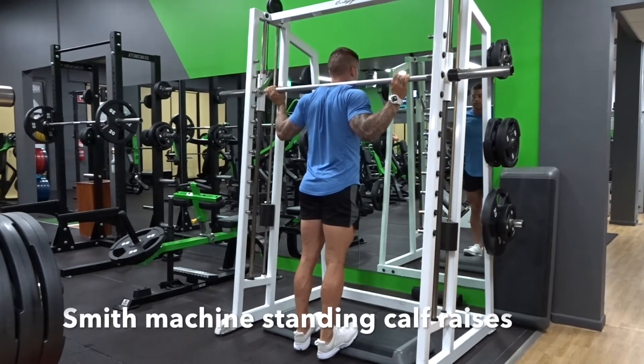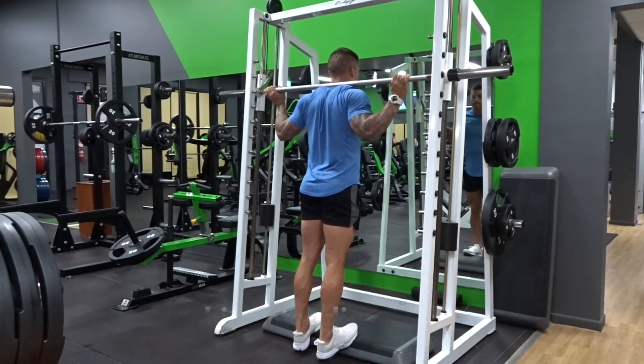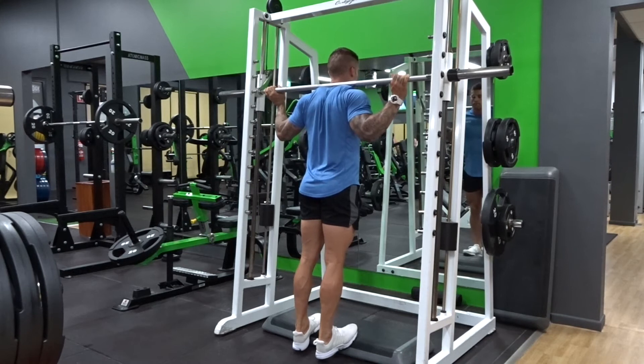The Smith Machine Standing Calf Raise, one of my favourite exercises for the calves. Because you can get that elevation from the platform underneath, you can get a nice big squeeze at the top of the movement and also a big stretch down below.